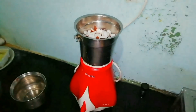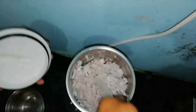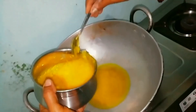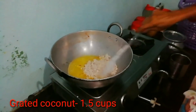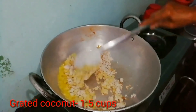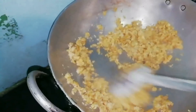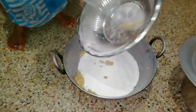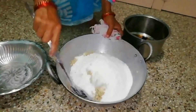We will add some — about 1.5 cup, about four minutes. To do this, we will grind the ingredients to the ground.